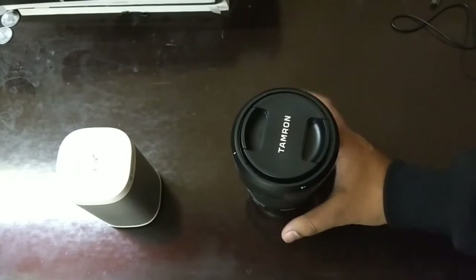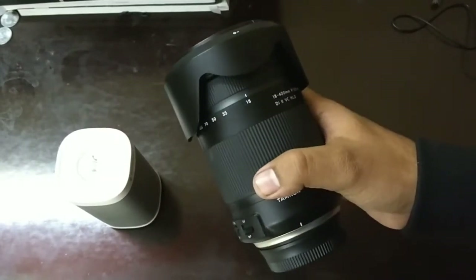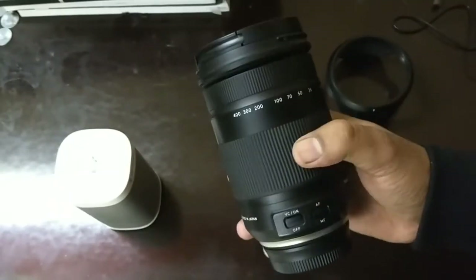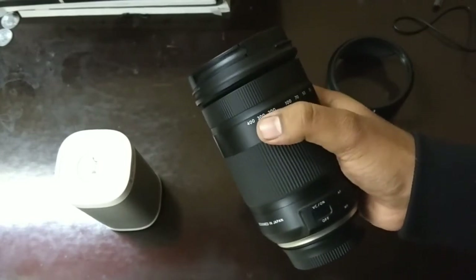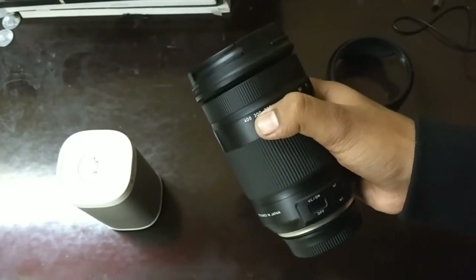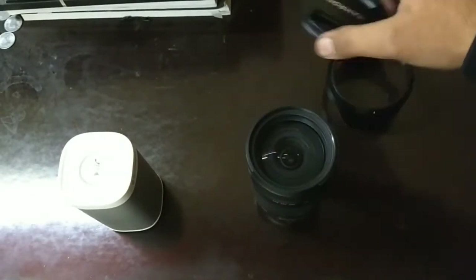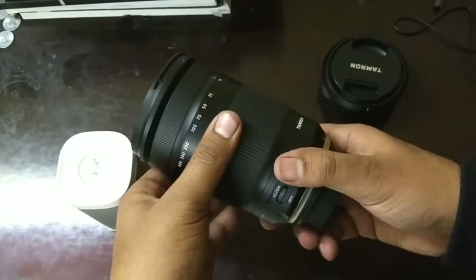The price range you get with Tamron is very good — it is much cheaper compared to other brands, and you still get high quality image resolution. This lens covers 18mm to 400mm focal length, making it one of the world's first lenses to offer both wide-angle and ultra-telephoto in one, with 22x zoom.